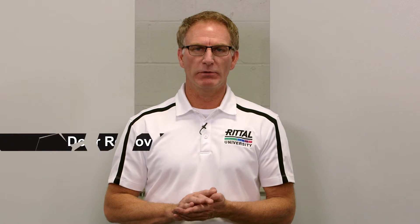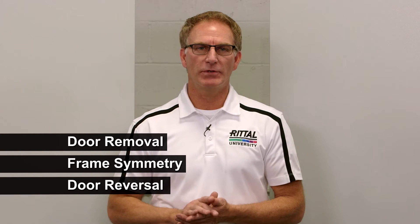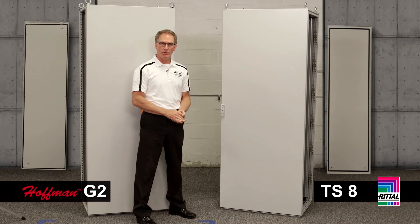At first glance, both these doors may appear very similar, but what we want to talk about is door removal, frame symmetry, door reversal, and what that means for your locking hardware. So the first thing we're going to do is show you door removal.